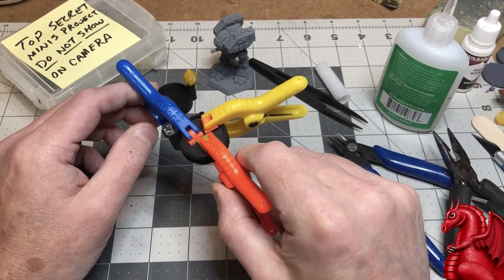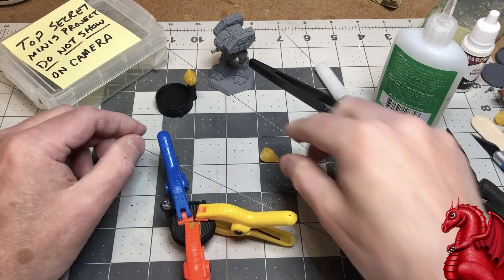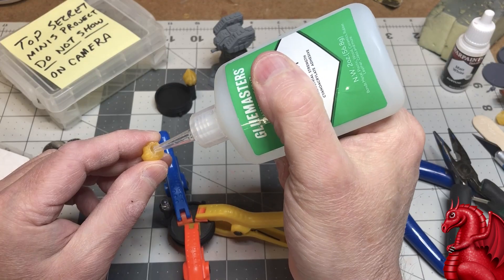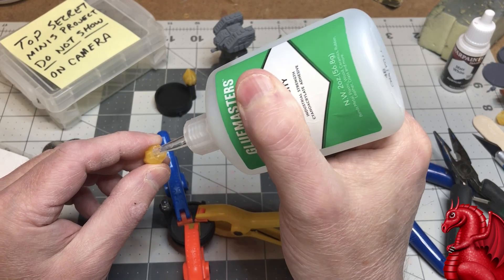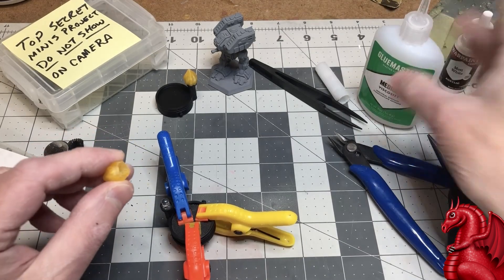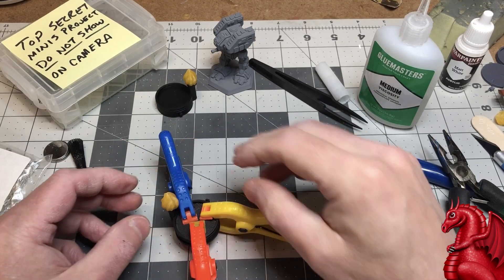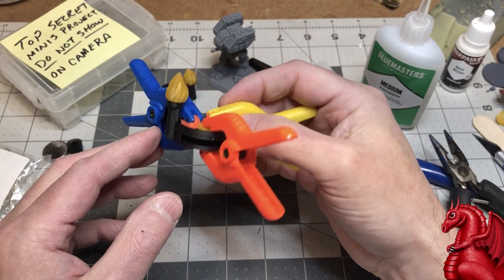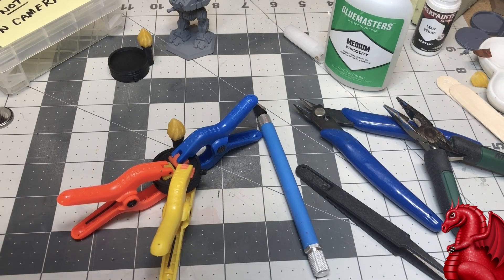Once the clamps are in place, go ahead and glue the torch piece on so it can dry while the base pieces are drying. Put a little Glue Masters on the inside to get a good bond. Gluing it to the LED isn't a bad idea either. Put it into place and make sure it's flush — not at an angle — flush on the black section of the base. Then set that aside to dry for a few hours.